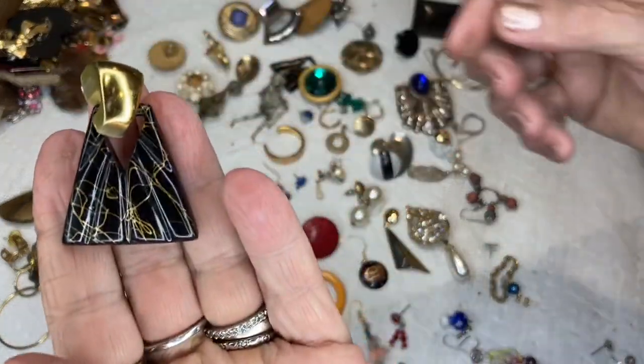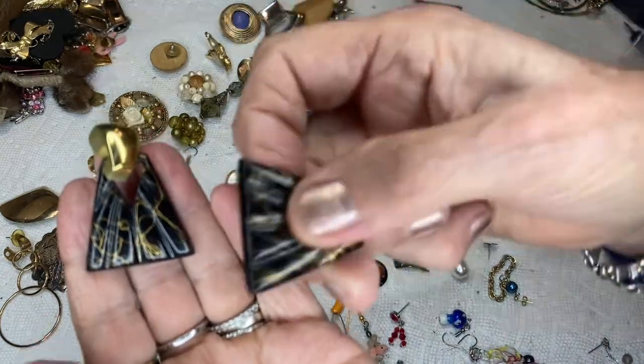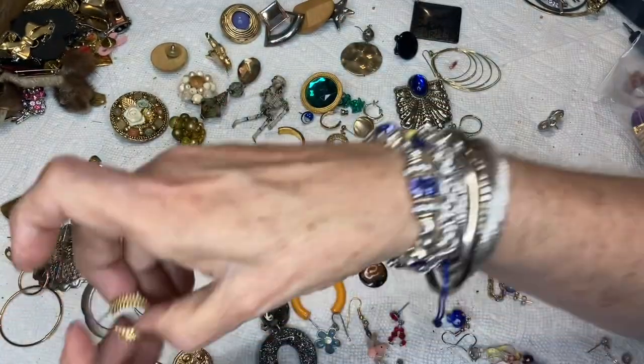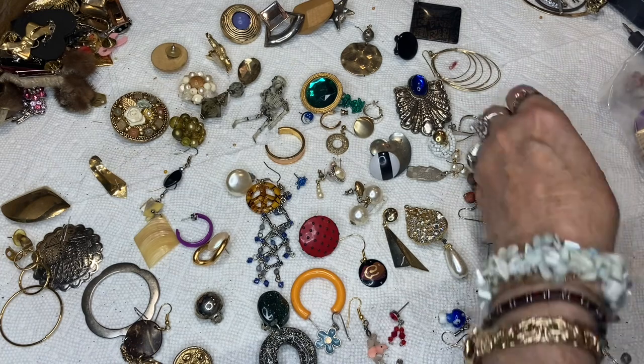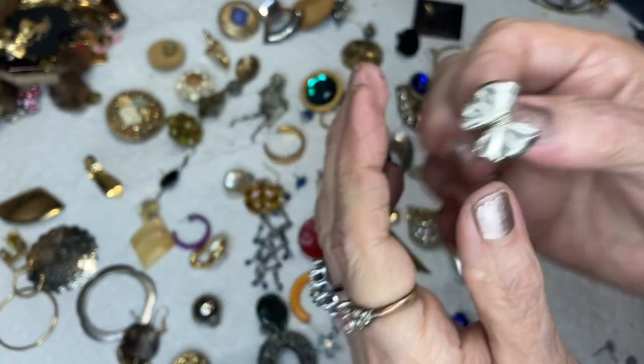This is that other one that matched the broken one — I have the piece that goes on the back so I'm going to try to fix them. Here's a hoop, gold tone with a little texture on it. This is a post, silver tone bow — very cute.